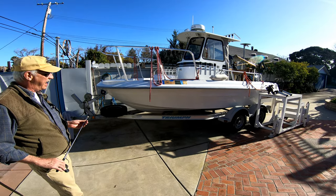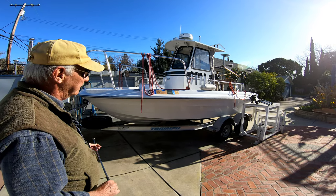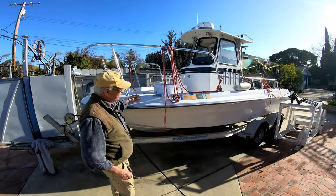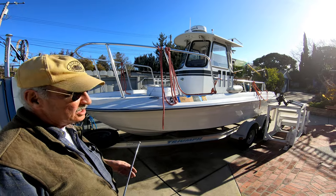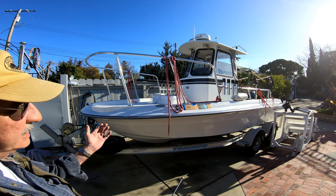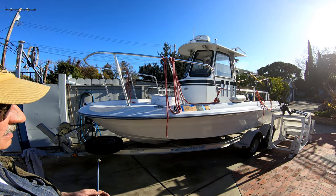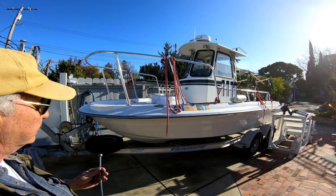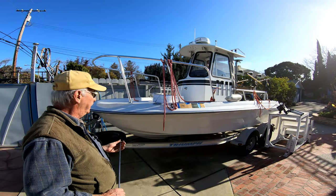The boat is extremely light, takes a lot of impact, runs really dry — it's almost unbelievable, but it is the truth. Here we have the body from Triumph. I changed it — it used to be a center console, so I took the center console out, put the decking out, everything, and then put a new deck in, put a new tank in. It carries 62 gallons, it's a hose tank, and it's just below the deck.